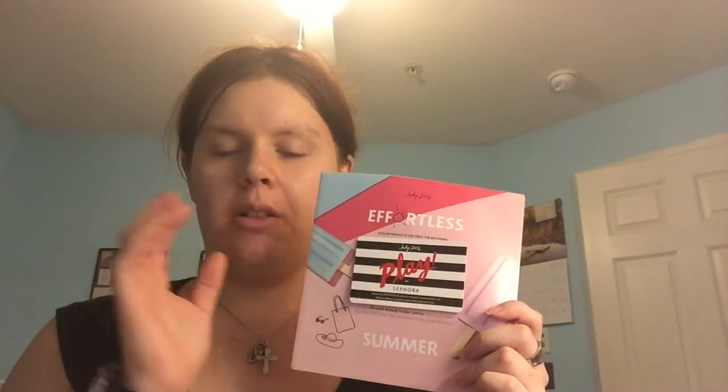This month's theme is Effortless Summer. What I really like about the Play by Sephora box is that this particular card here you can use it in store to get one-on-one advice with the products I'm about to show you, and you can receive 50 Beauty Insider points when you purchase anything in the Sephora store, which I think is pretty awesome. This is the book that has all the items inside.